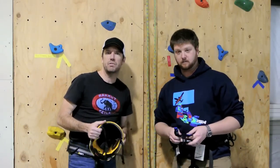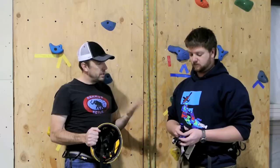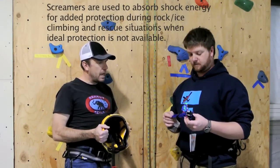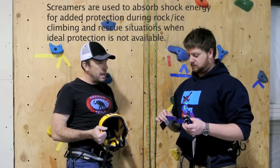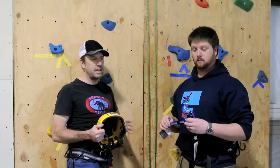Hey, this is Brad and Craig with ProLite Gear, and today we're going to do a video talking about screamers, load limiters, rip stops. We'll talk about advantages of Dyneema versus nylon screamers, and then we're going to take some test falls on these and see at what point they activate.